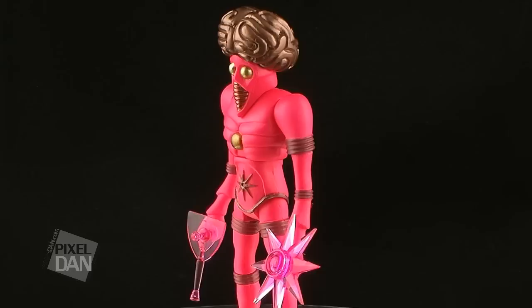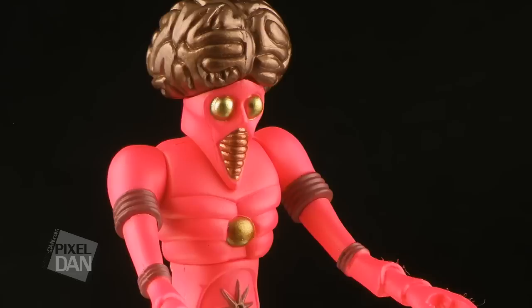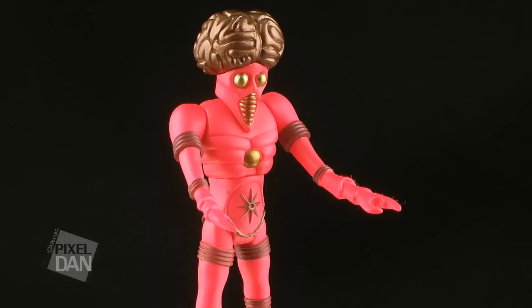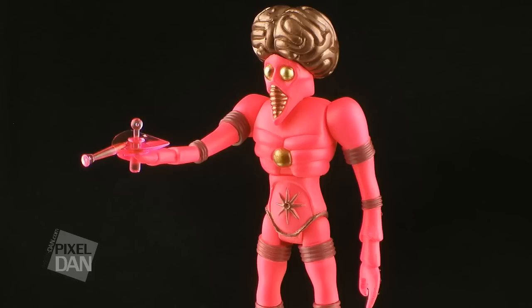Next up is Orbitron, the man from Uranus. Just like his vintage counterpart, Orbitron is done in a very bright neon pink, accented by gold and copper colors. He features a long lanky body with pinchers for hands and a beak shaped mouth, and a large brain sticking out of the top of his head. Now I always stress that one of my favorite aspects of the Outer Spacemen toy line is the total retro futuristic look, and Orbitron here is a prime example of that. He looks like he walked right off the set of a 50s sci-fi movie.